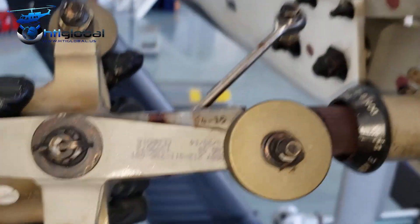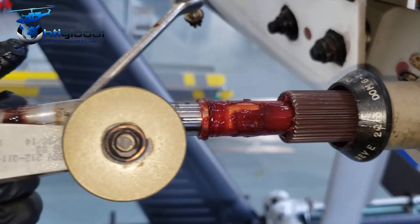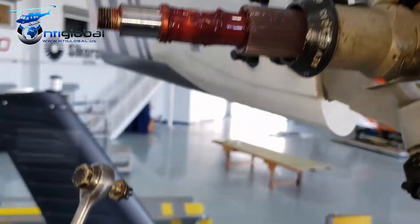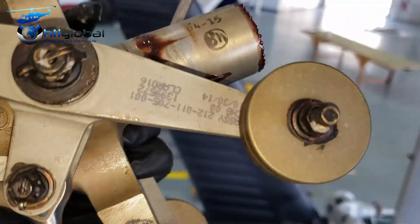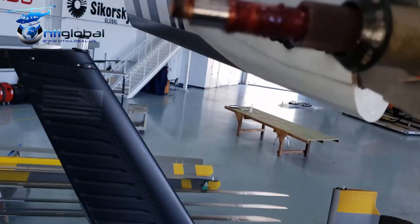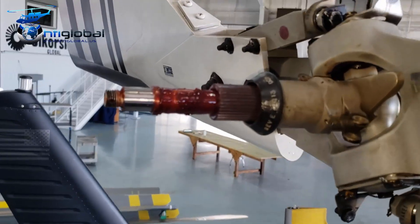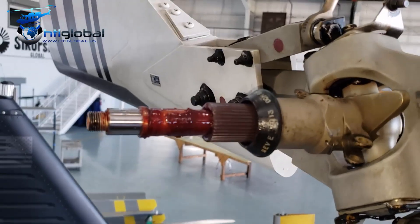I'm going to take the whole crosshead. And now we have the splines. We've got the bearing inside — we can take it off. And pretty much this is the whole crosshead of this helicopter.